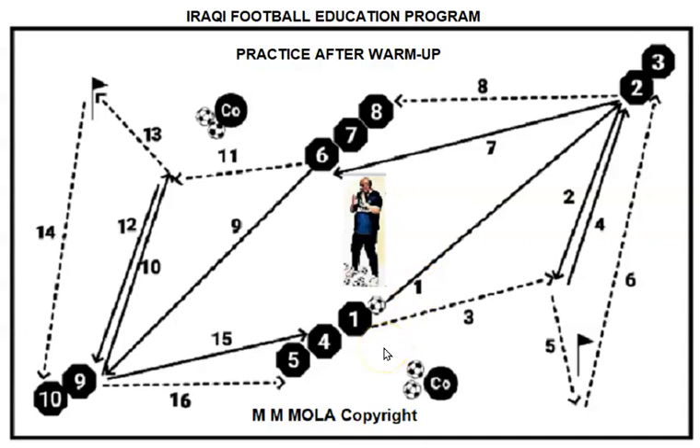We started the first stage of the training with one ball. Number one plays a wall pass with number two and sprints around the flank to join the receiver group. Number two receives and plays direct to number six, then sprints behind number eight.